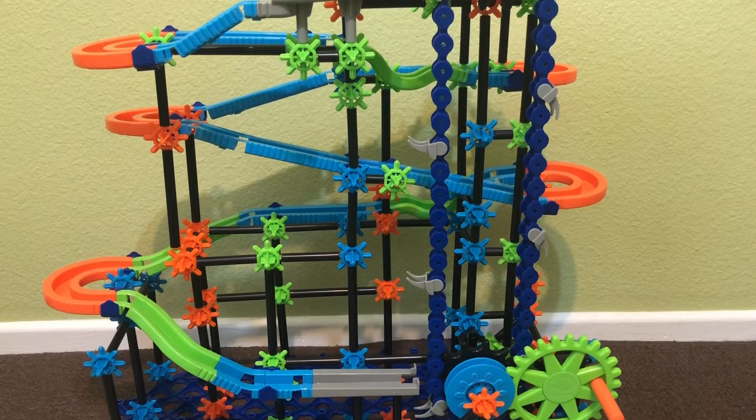That's it — you are now done building the Discovery marble run. Let's now put a few marbles through the run and see if it works.